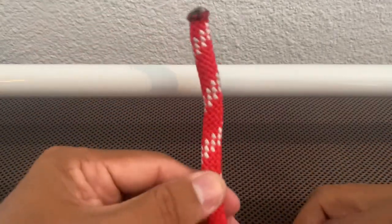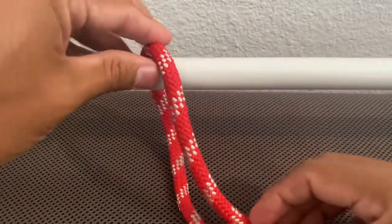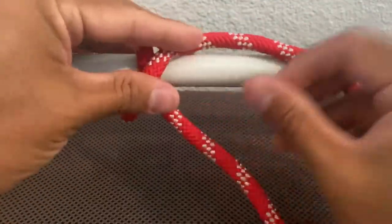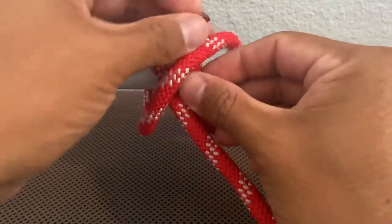Clove hitch around an object. Take this end here, place it over your object. We're going to cross it over your rope. Then from here, bring it underneath your object and go underneath the rope that you crossed over.